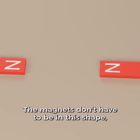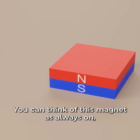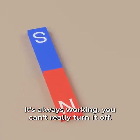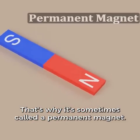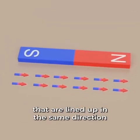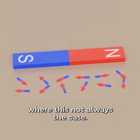Magnets don't have to be in this shape — for example, some magnets might be more flat like this. You can think of this magnet as always on; it's always working, you can't really turn it off. That's why it's sometimes called a permanent magnet. It's made up of many smaller magnetic domains that are lined up in the same direction. But later I'll show you a type of magnet where this is not always the case.